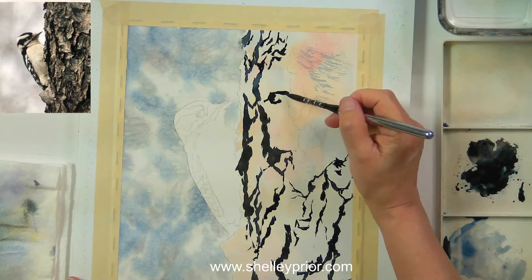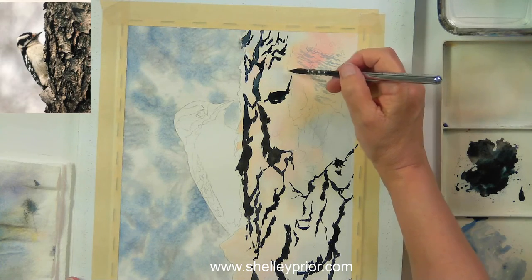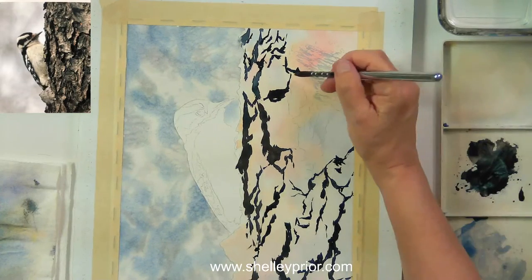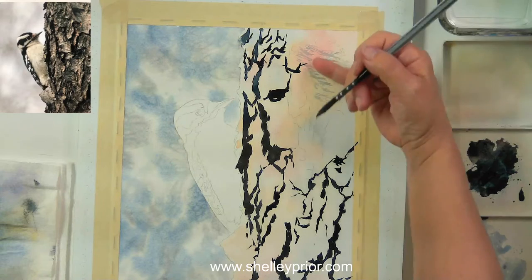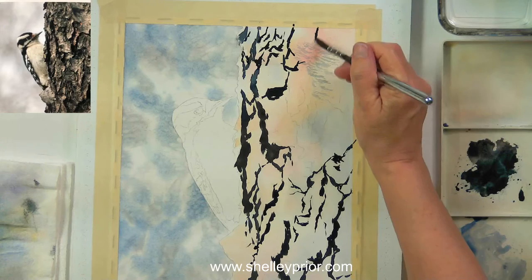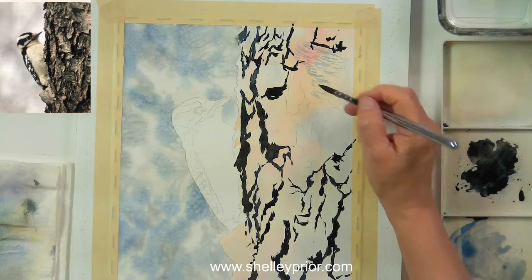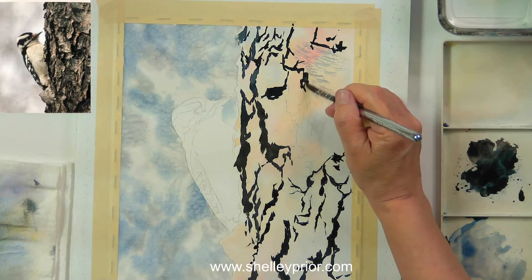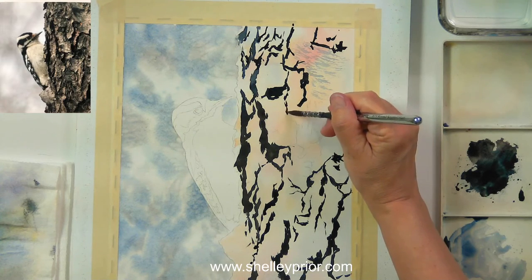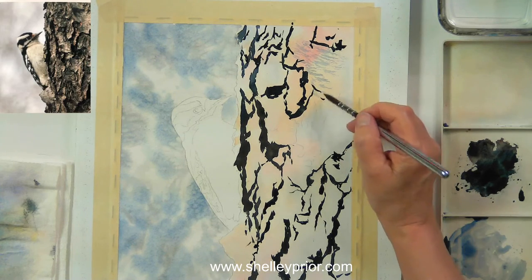I'm going to lighten up some of these and thin my paint a little bit. This looks way too contrasty right now, but I'm obviously going to add a lot more texture in here. I wanted to get some of these cracks and crevices in before I lost all my detail. It's fun how you can do this kind of sloppy and it looks good.